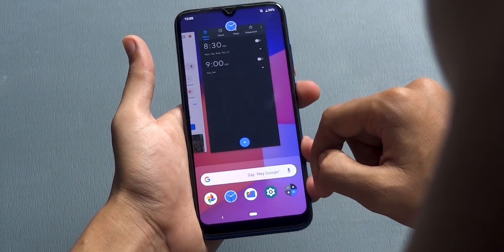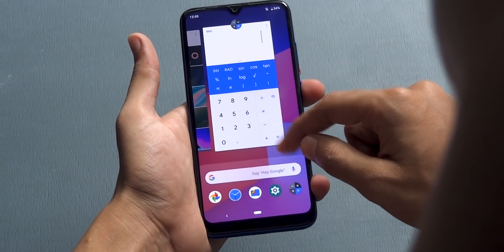You can close an app by just swiping the app from the recent app menu, or tap on the clear all option.